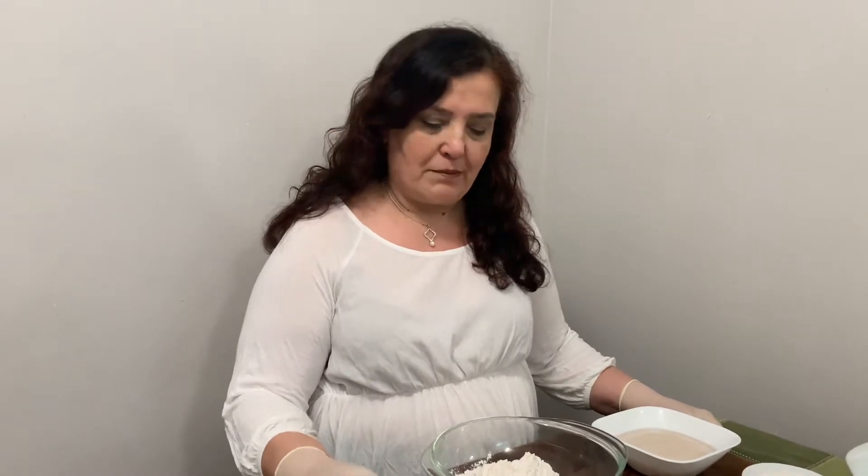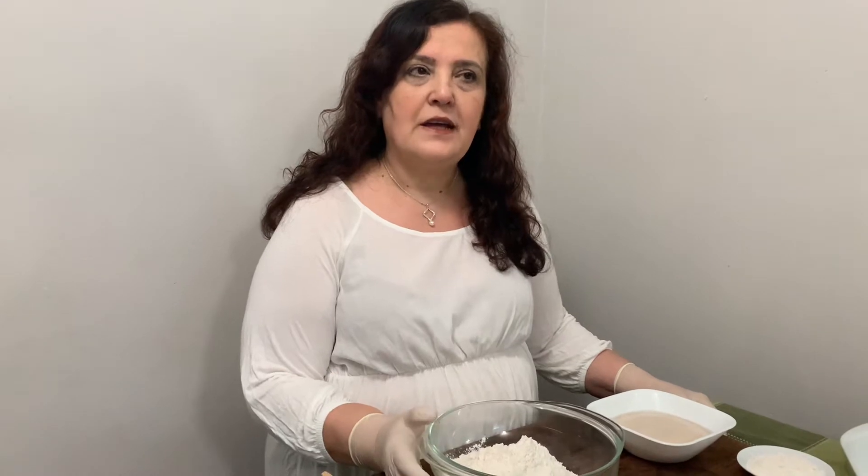Hello, welcome back to another virtual video from home for the community kitchen. Today we're going to be working with flour — we're going to be making a dough. It's a focaccia dough, an Italian recipe for bread that's topped with cheese or vegetables or whatever you like.